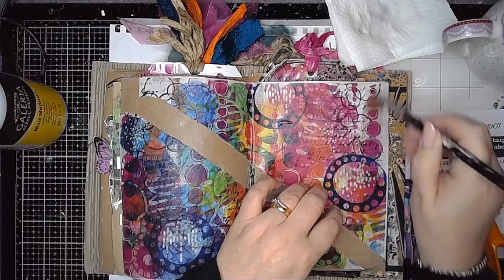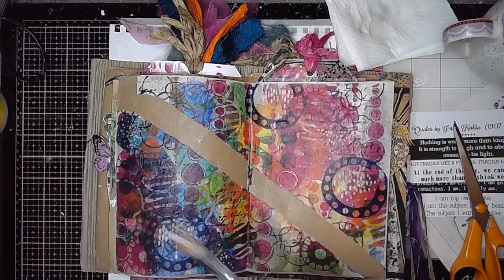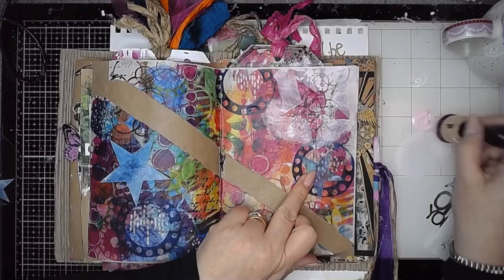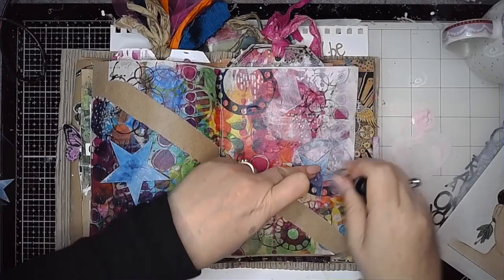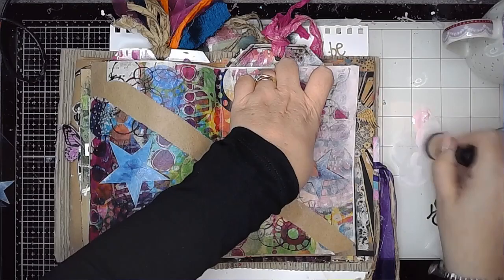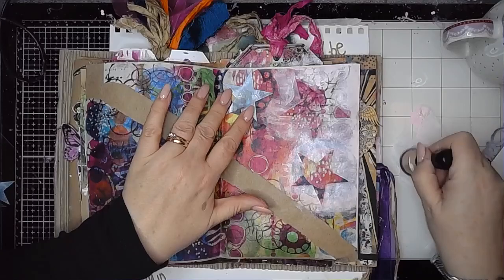Masking over it is a really good technique for calming it down. To do that I'm using the star mask set, which has got lots of different sizes of stars in it — I think there are five or six in total, maybe even more, of varying sizes. I'm just alternating the sizes of the ones I'm using, and then going back in and just darkening up the opacity of some parts of the white so that it's got a bit of variety in how much coverage it's giving.